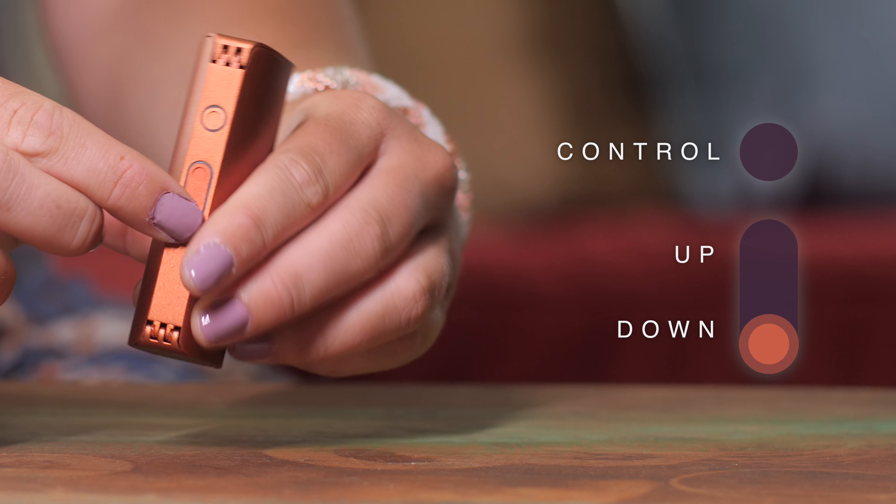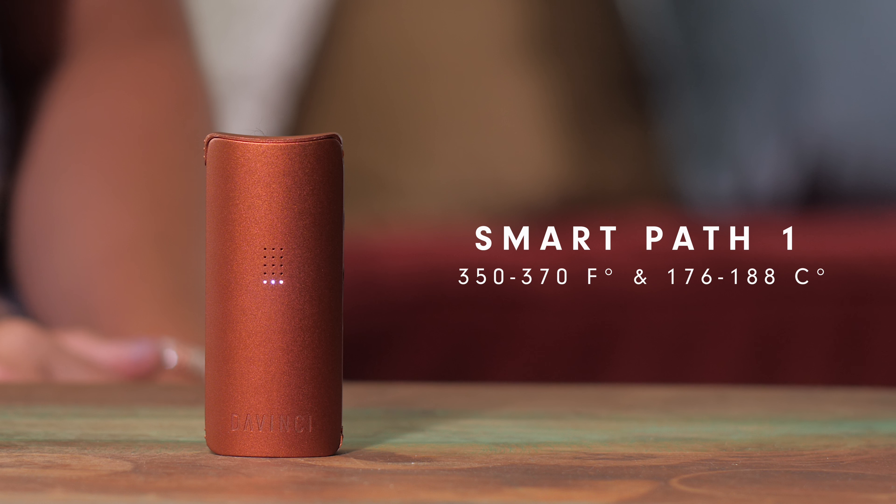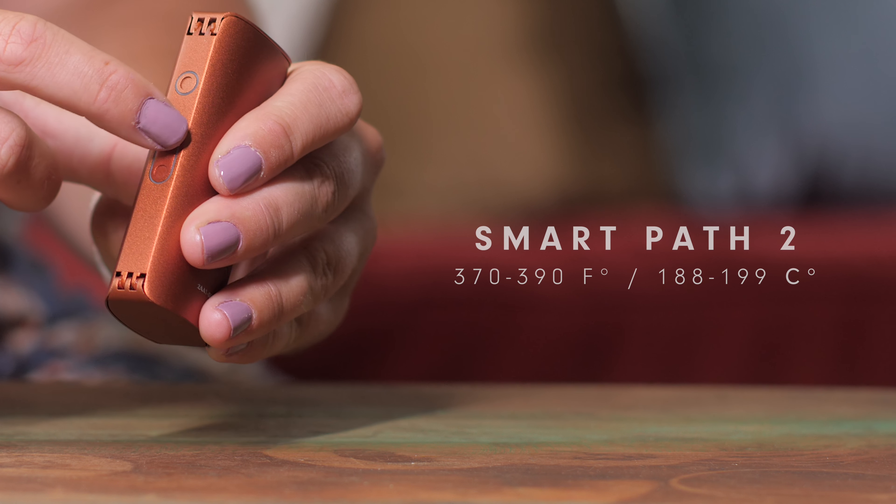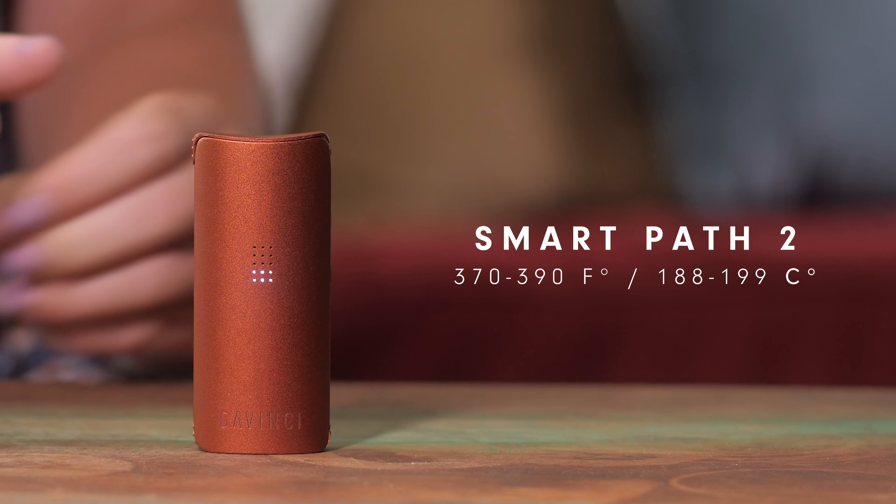Smart path one: 350 to 370 degrees Fahrenheit, 176 to 188 Celsius. Smart path two: 370 to 390 degrees Fahrenheit, 188 to 199 Celsius.